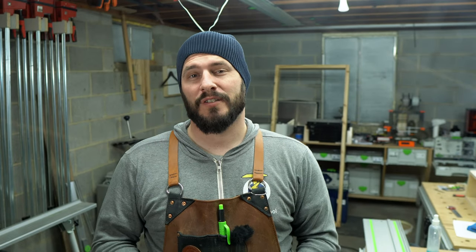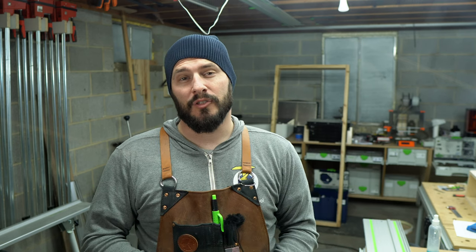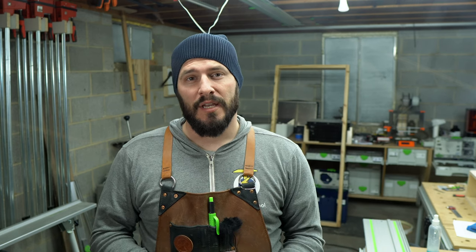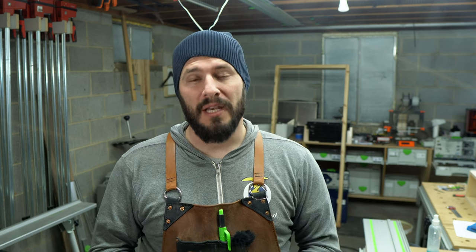Are you currently trying to find out if a track saw is right for your shop? Do you have any concerns about the versatility of a track saw for your upcoming projects? If you answered yes to either of those questions, then stick around in this video as I demonstrate one of the many uses a track saw has in my wood shop.